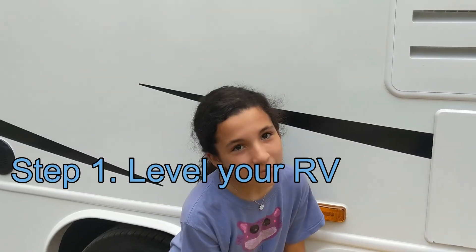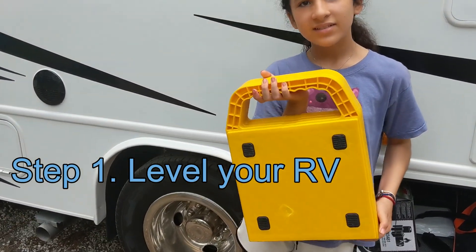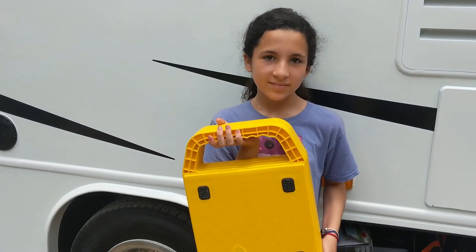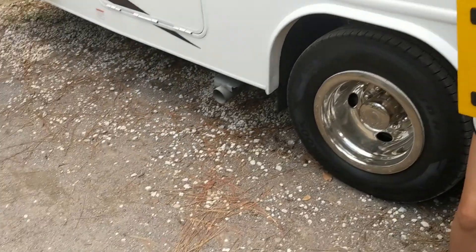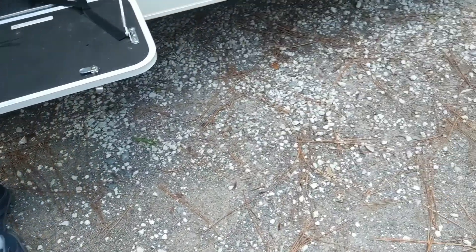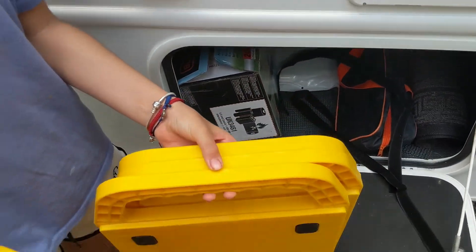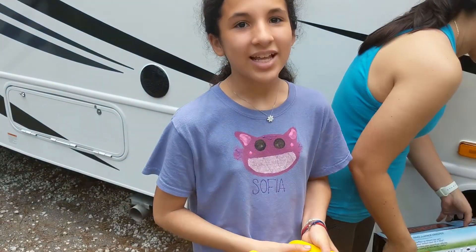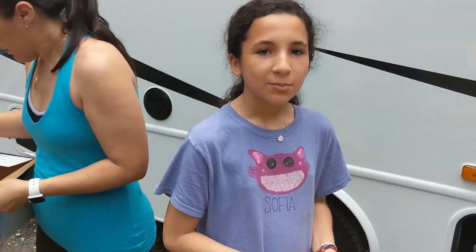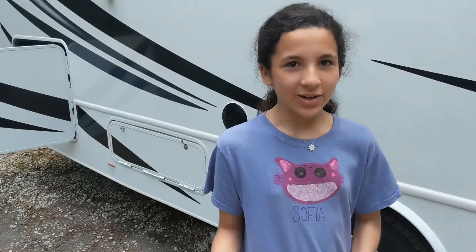Alright, step one to setting up your RV: you will need these to level it up. The first step is going to be to level the RV, which means we have to let the levelers down. You can see this is a rocky type surface — it's not like nice clean pavement — so I bought these pads that you put under each leveler to keep it clean and stable.